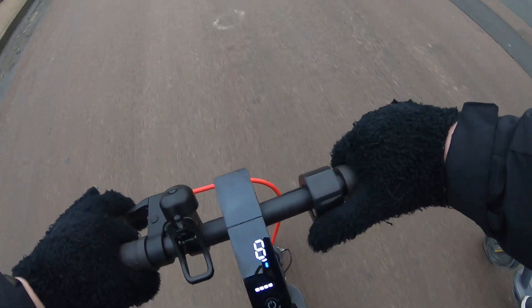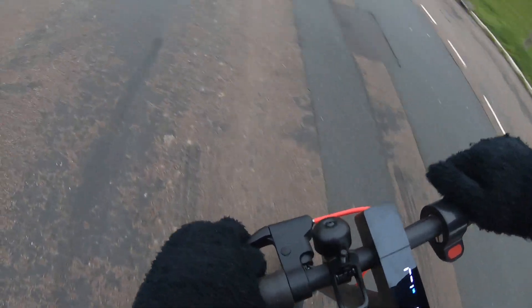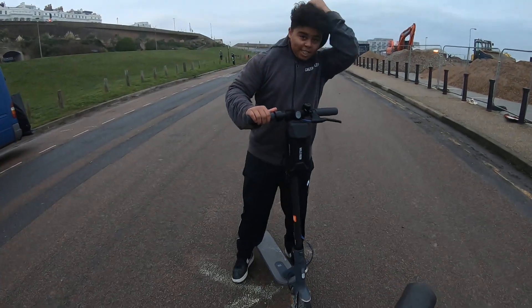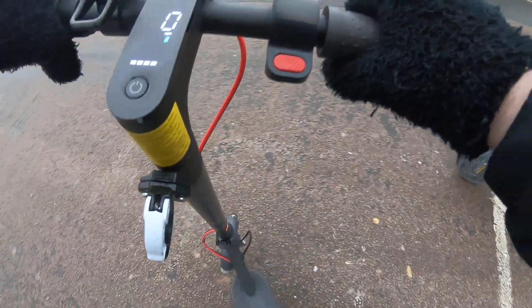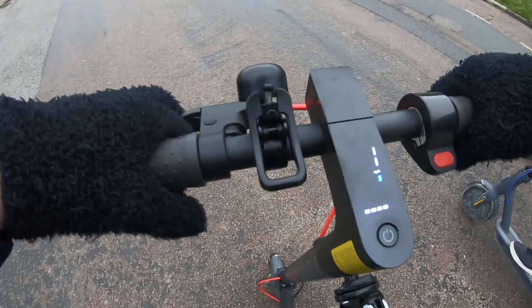All right, you want a race? Come on — I need to put my face on and state who I am and who you are. Bubbles versus Jermaine — who's gonna win? Let us know in the comments! I'm definitely rooting for this one, even though I'm a heavier guy, just because it has the speed hack. Three, two, one — go!